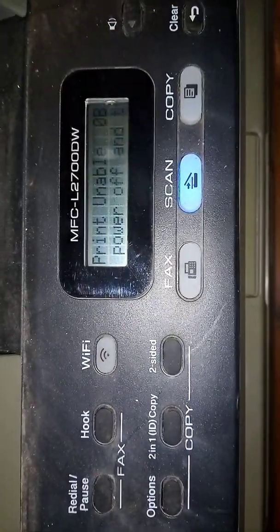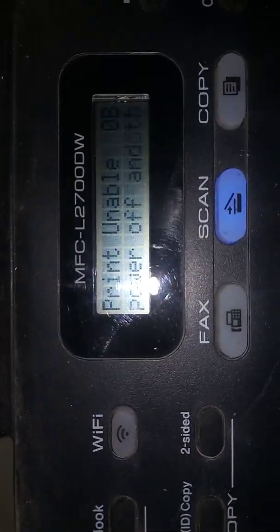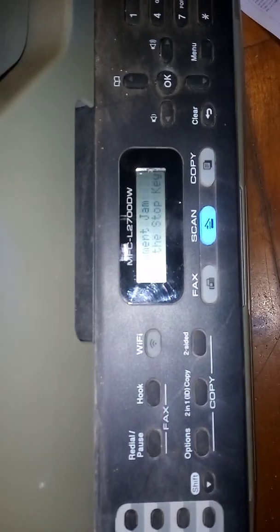Today's video is about the MFC L2700DW with a print unable OB error. This particular machine has two problems: the OB error and the document jam error, where something is obviously wrong with one of the sensors causing the document jam error.